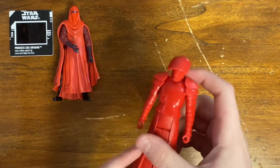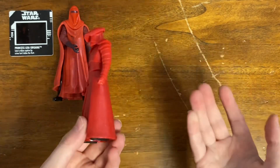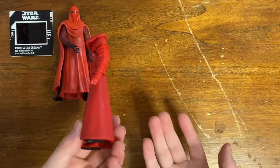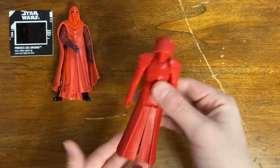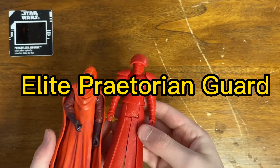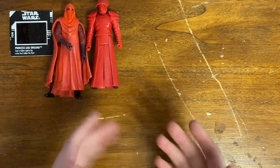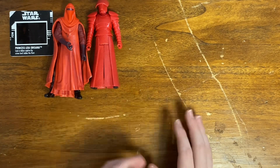I've also got another newer figure — it's kind of like the First Order Emperor's Royal Guard. I'm not as into the sequels, not my favorites, and I don't really remember the exact name at the moment, but again, another figure I'll take in a lot like this.